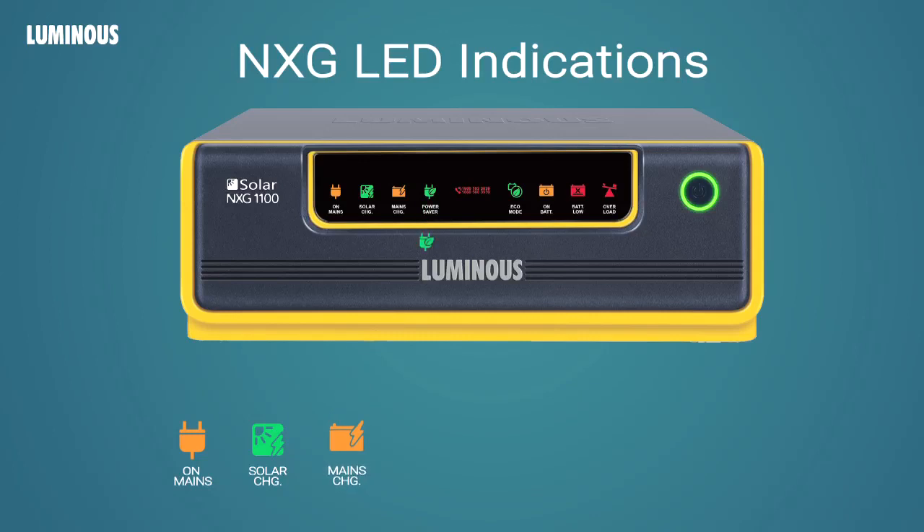Power Saver display indicates that Power Saver is active. Eco Mode display indicates that the UPS is running in Eco Mode. On Battery display indicates that the UPS is running on battery. Battery Load display indicates that the battery is exhausted.